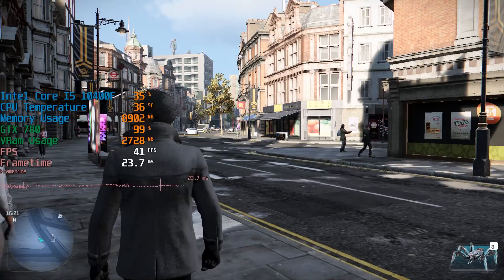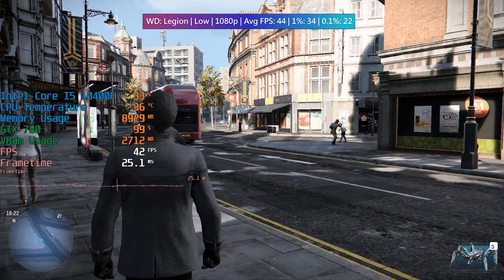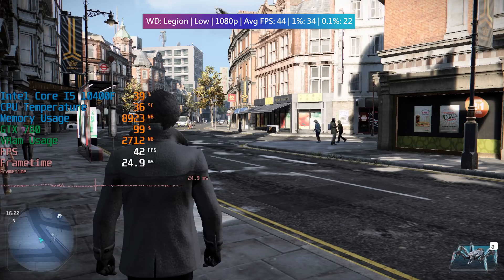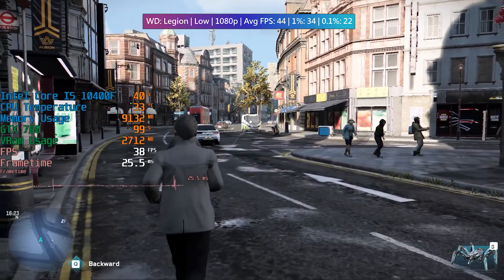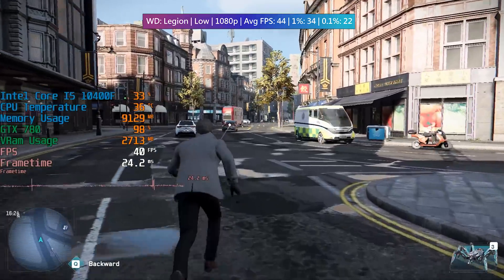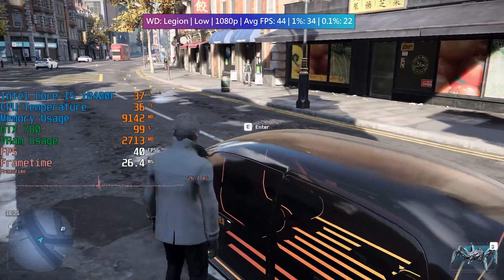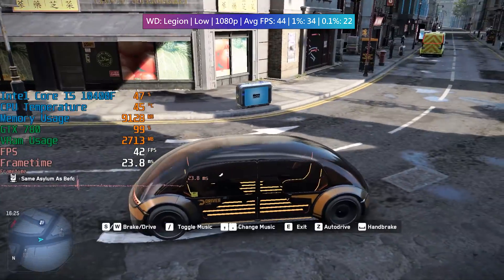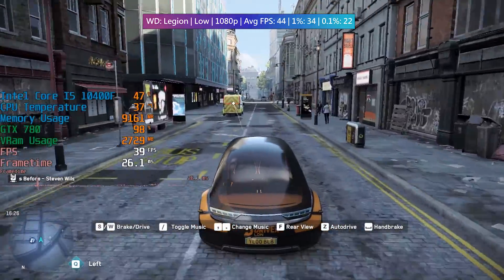Finally, Watch Dogs Legion. This is quite a demanding game but more so toward the processor side of things. Here though, because we're using the 780, that does prove to be the limiting factor — though we are getting at least 40 frames per second even in some of the busier parts of Ubisoft's recreation of London, so it's not really all that bad.